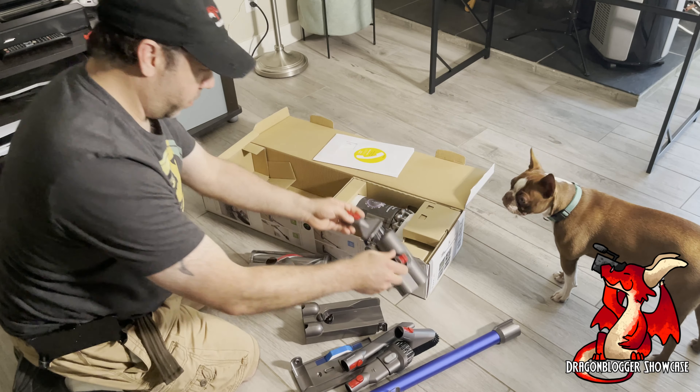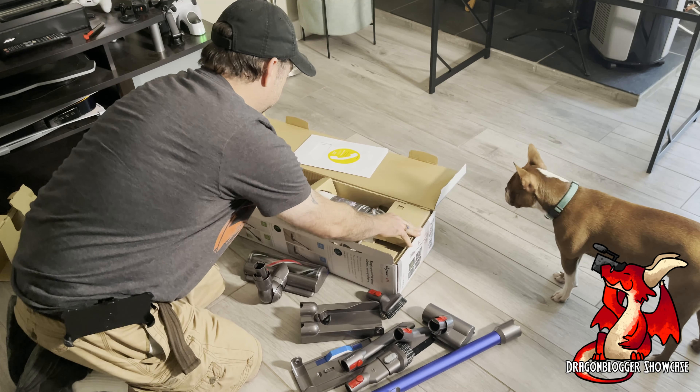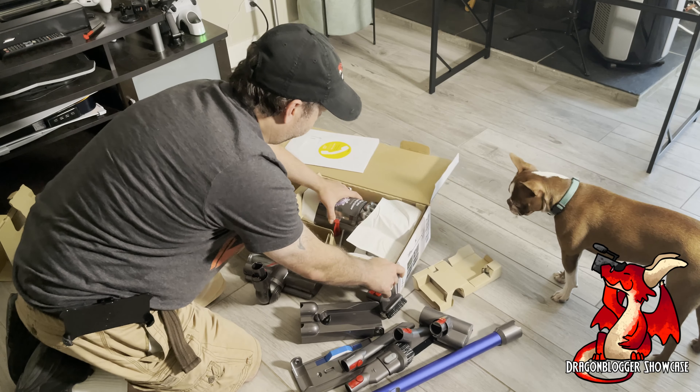Here's your furniture attachment for doing couches and stuff like that, or car cleaning — your truck, your car, your seats, and various things.